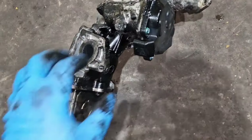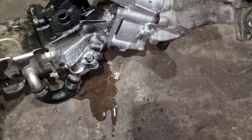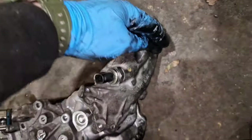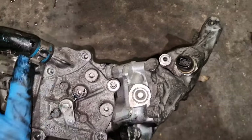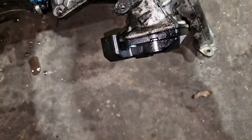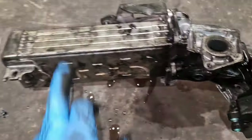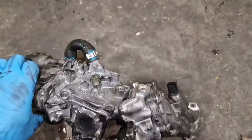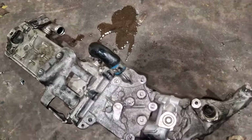Here you have the EGR motor which does the main operating. This bolts on to this, and for some reason that isn't working properly. This is the cooler by the way — it cools the exhaust gases. That's where it goes in.